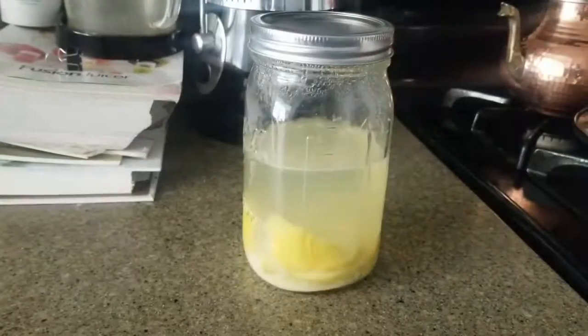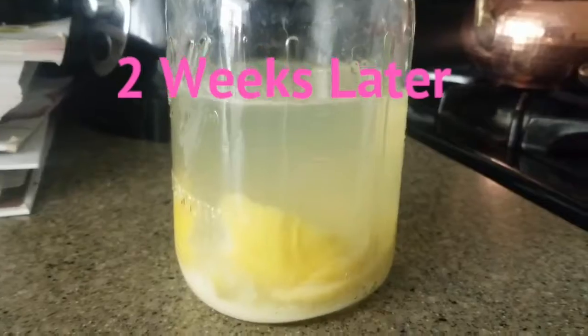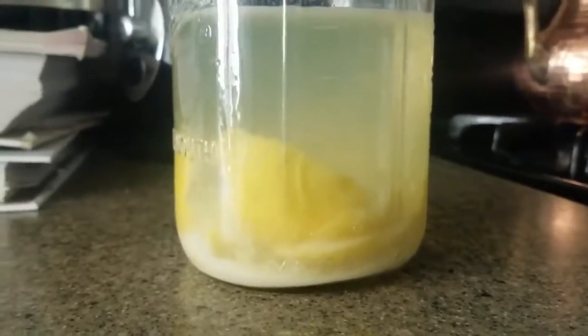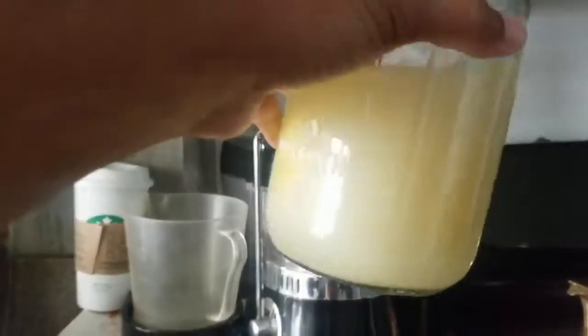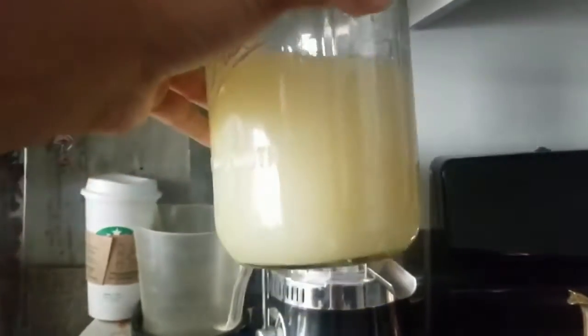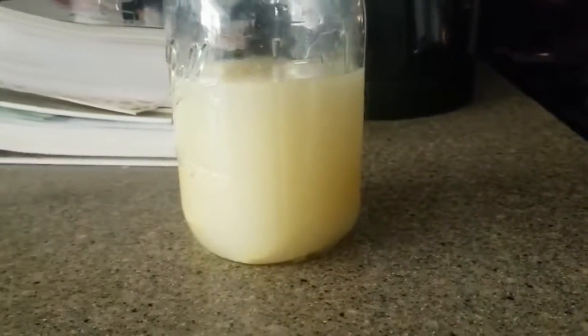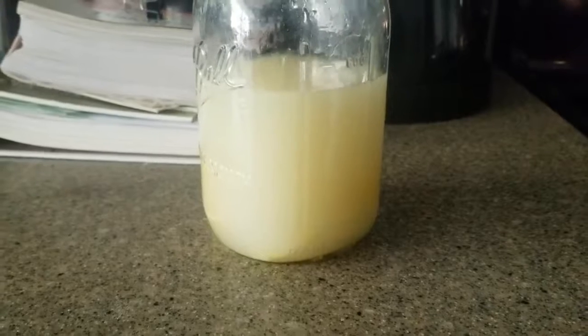And now this is how it looks. You'll see all the white stuff at the bottom — that is all the goodies from the rice, all the nutrients settled there. You want to shake it up, pour a little bit into a spray bottle, and use it on your hair. My next video I'll show you how I use it. But use the citrus skin — because let me tell you, the citrus skin is way better than the essential oils. So if you've been using the essential oil method, try the citrus skin. It makes it smell like some citrus popsicle or something. It's good.